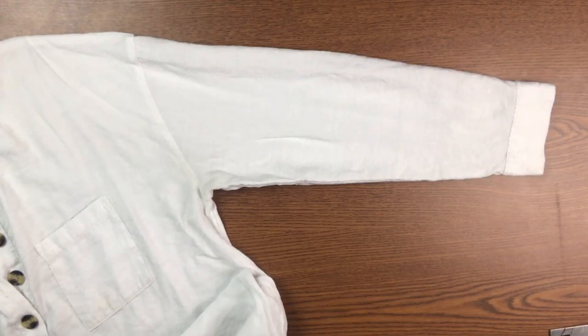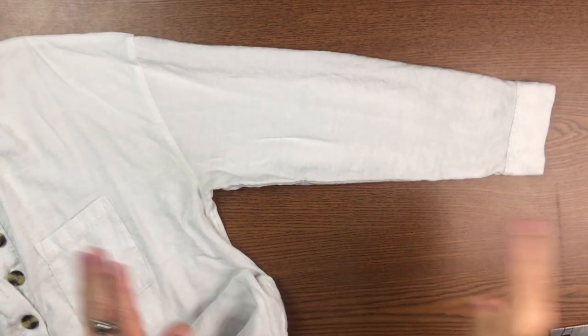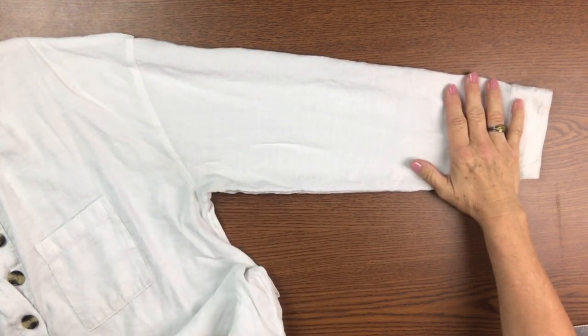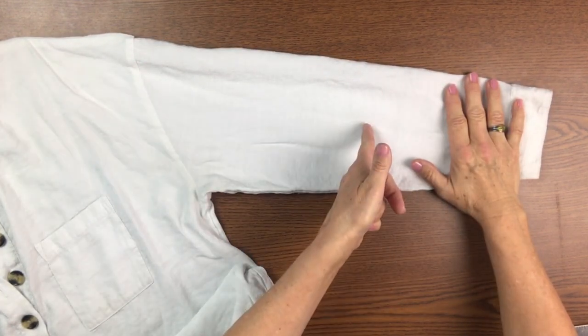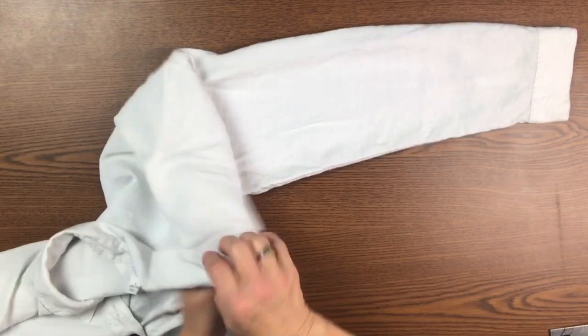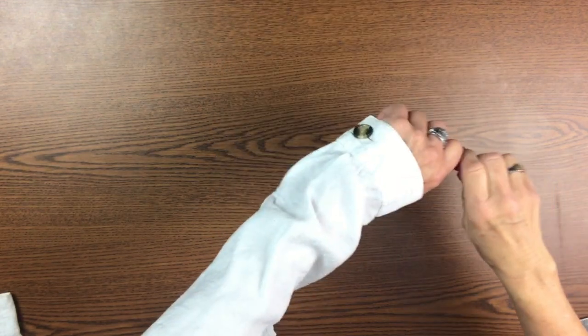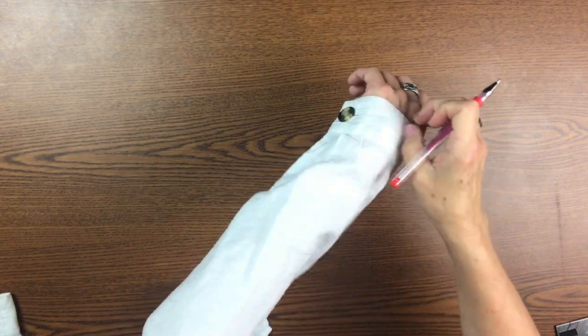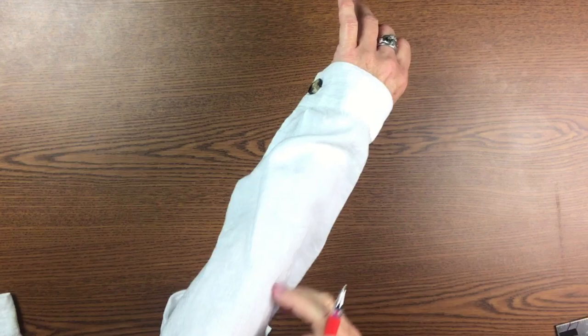Hi everybody. In this video I am going to show you how to take a woman's long sleeve shirt and make it into a shorter sleeve. I'm not going to go too short because I like mine a little bit longer. Summer is almost here, and there are a lot of flying bugs that like to bite, but also because of the heat and humidity, I want to create some air flow.